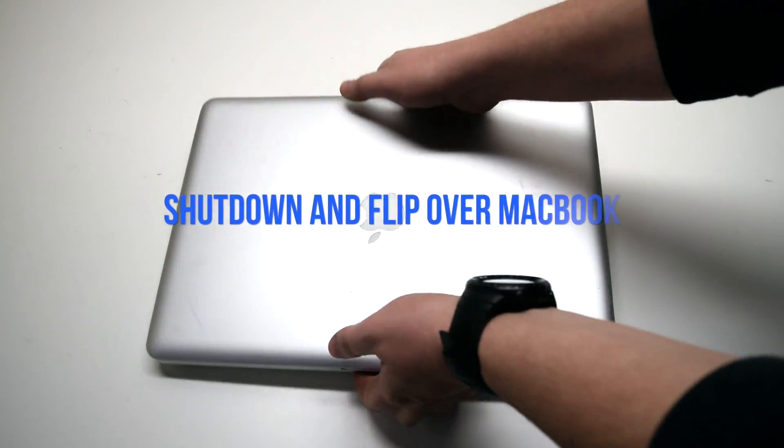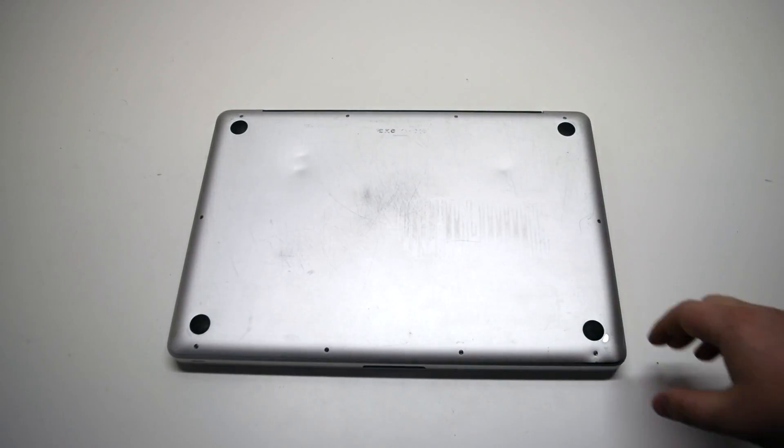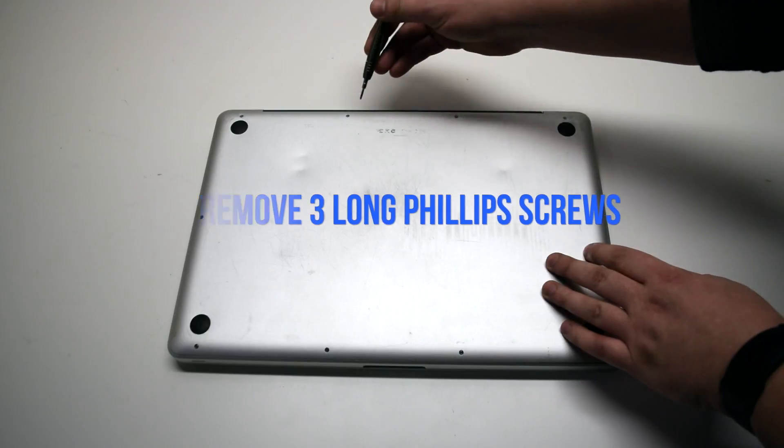Make sure that the MacBook is shut down and go ahead and flip it over. We'll be removing 10 Phillips head screws. Remove the three long Phillips head screws first.